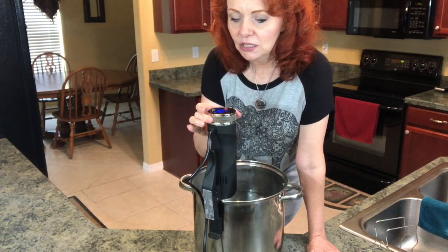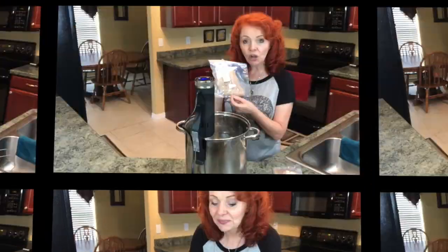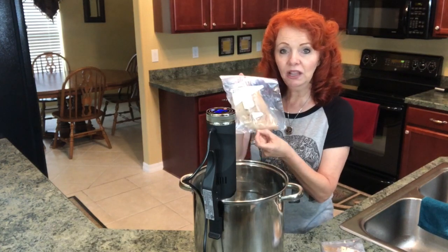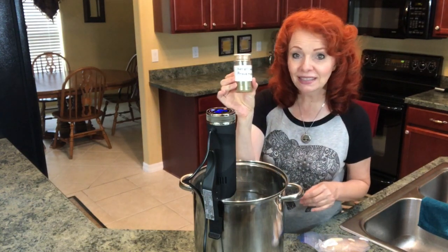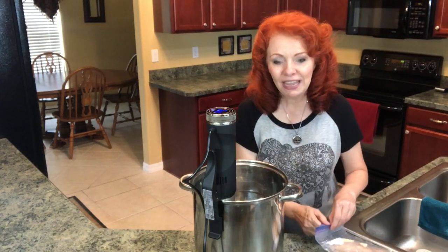We want to turn this to 150 degrees and the time is for one hour. I have salt and pepper and garlic powder already on the chicken breast and a couple packs of butter, but I think I'm going to sprinkle in a little herbs de Provence to give it a little more flavor.